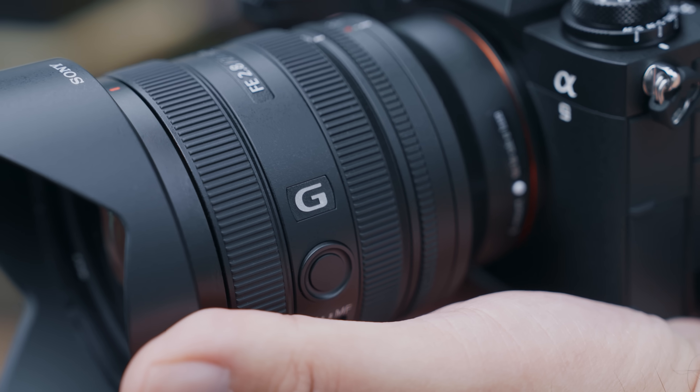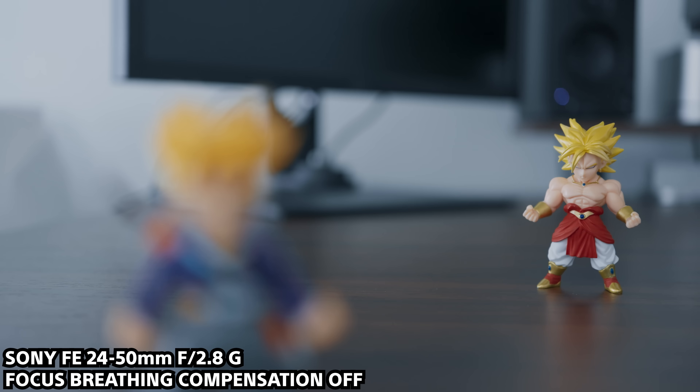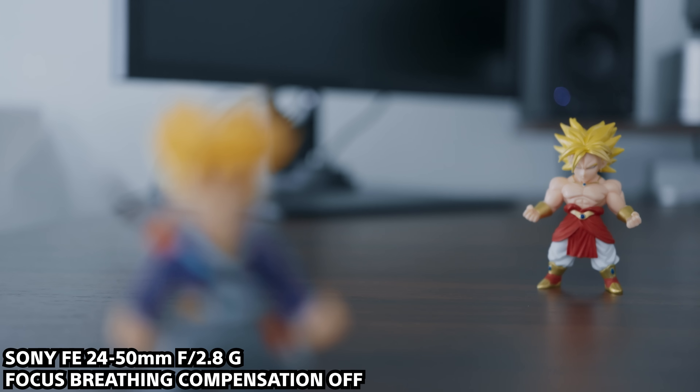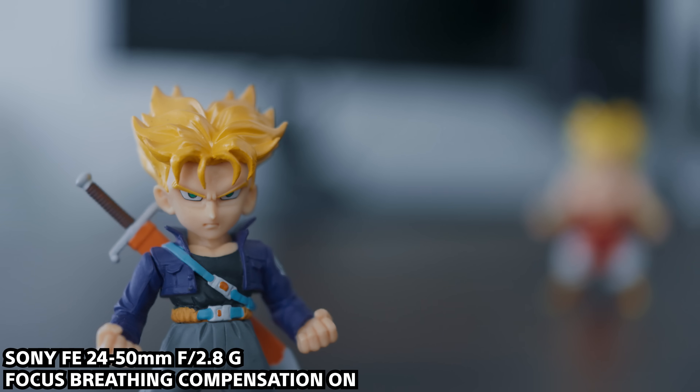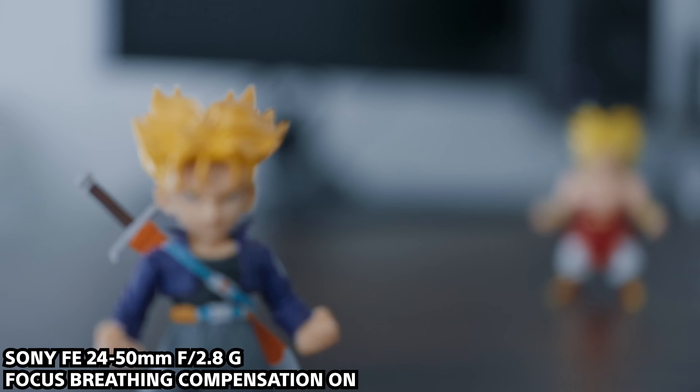With the specs out of the way, let's talk about performance. I tested the lens at my studio to see how it performed in terms of focus breathing, and it does an excellent job. Here are some examples with and without focus breathing compensation turned on to give you an idea of what to expect.